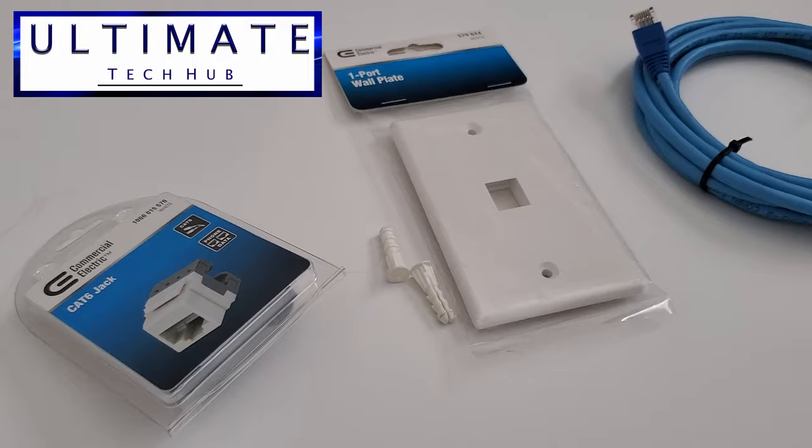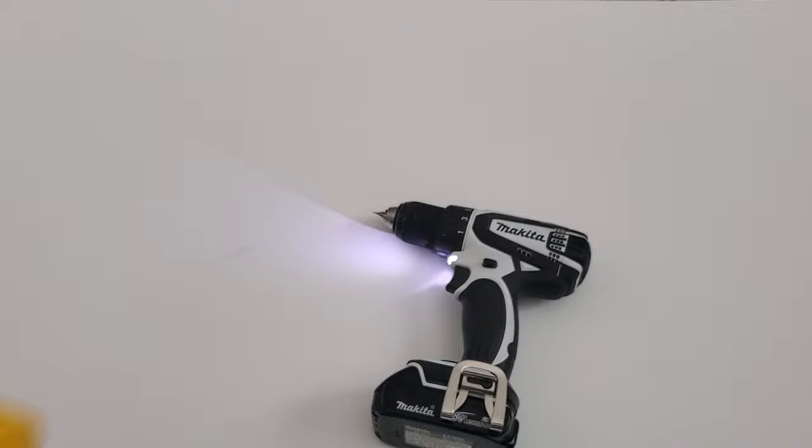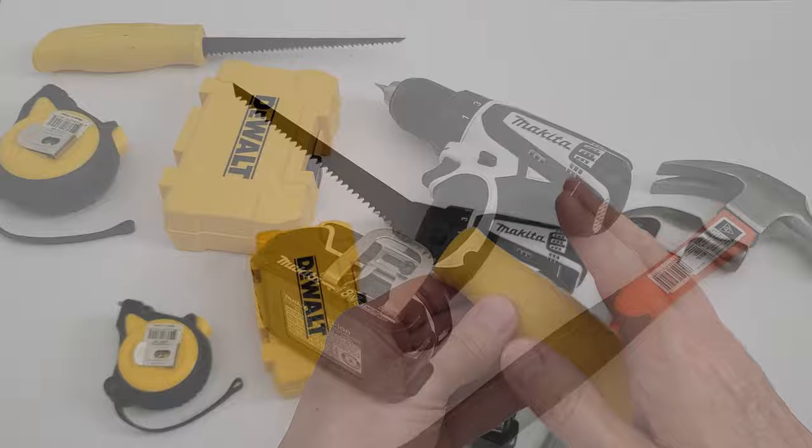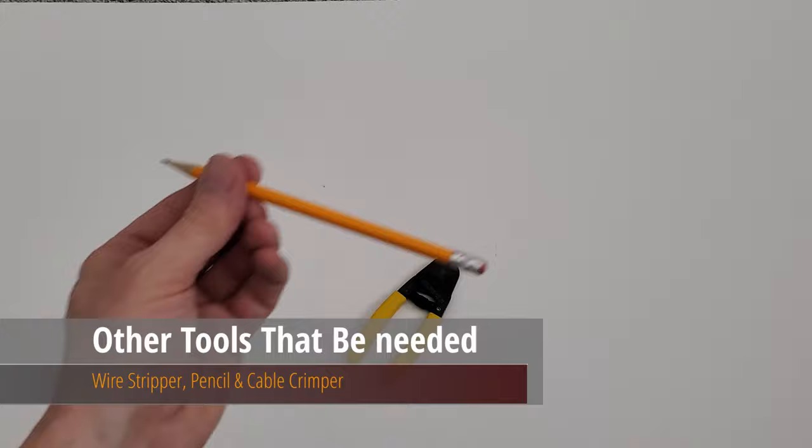Now let's take a look at the required tools for this installation. You'll need a cordless drill, various drill bit sizes, a hammer, a measuring tape, and a drywall saw. And here are a few more tools you may need: a wire stripper, a pencil, and a crimping tool if you're going to make your own patch cables.